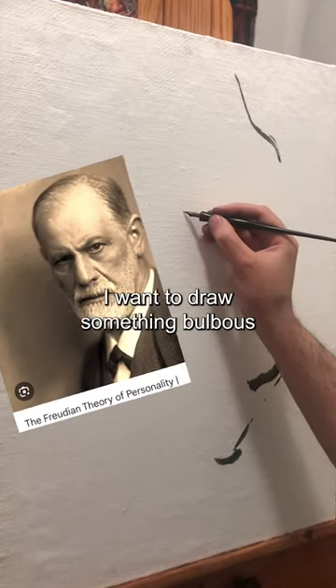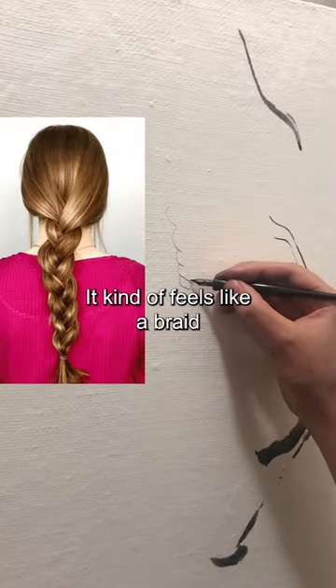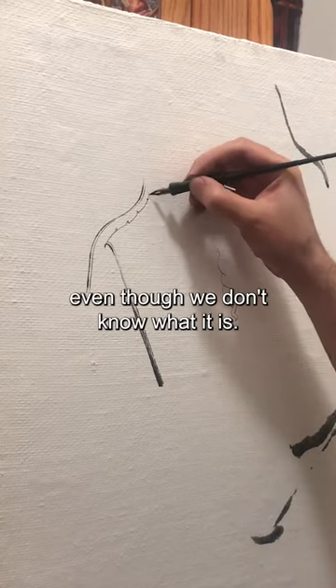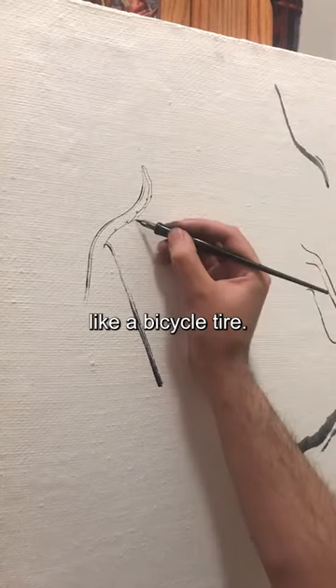I want to draw something bulbous with a bunch of curves. It kind of feels like a braid, or a rope, or a loaf of bread. Okay, it's a braid. Let's go back to this hammer thing and give it some dimension, even though we don't know what it is. It's probably pretty thin, like a bicycle tire.